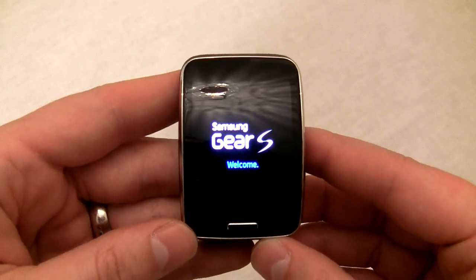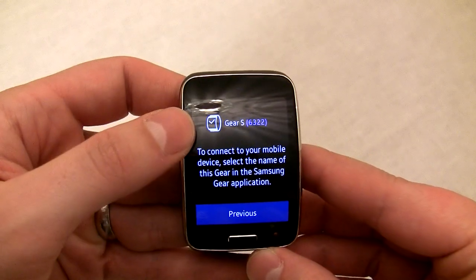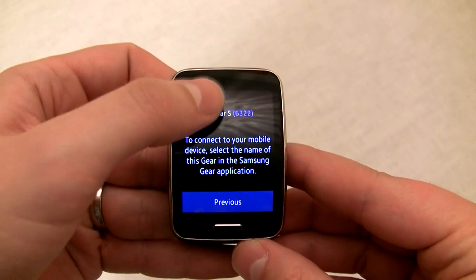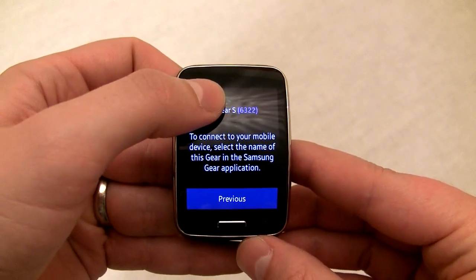Now, reboot your Gear S and click Next to go to the pairing screen. When you get to this screen, tap on the watch symbol 25 to 35 times until you get a message about pressing a Bluetooth address. Once that pop-up goes away, press and hold the watch icon for about 5 seconds.